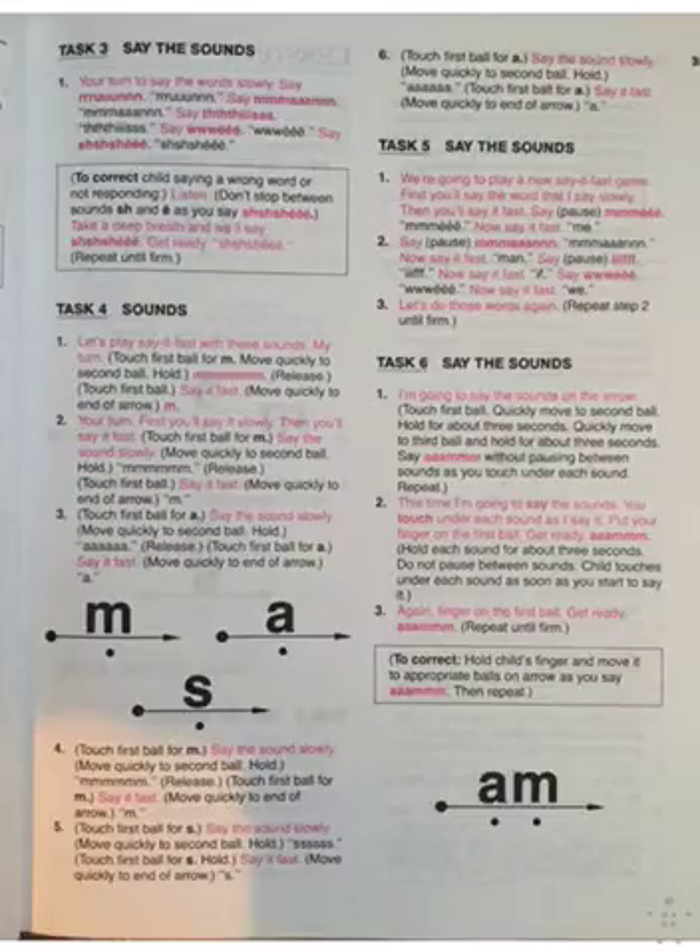Alright, your turn to say the words slowly. Say run. Run. Say man. Man. Say this. This. Say we. We. Say she. She. She. Very good.